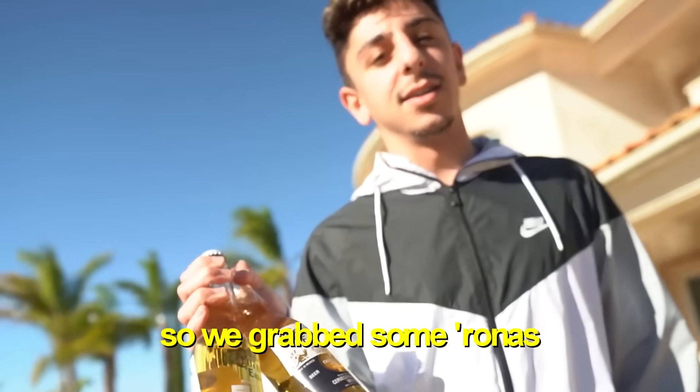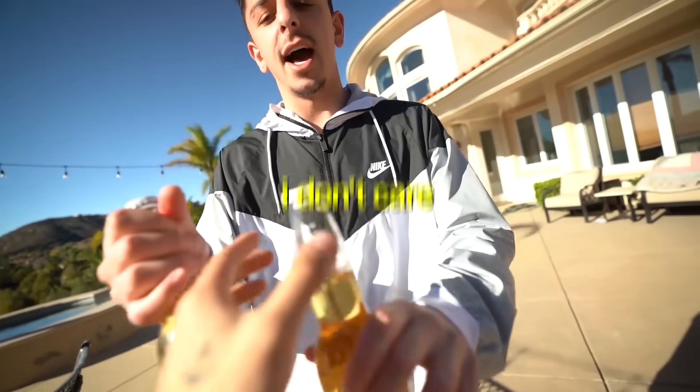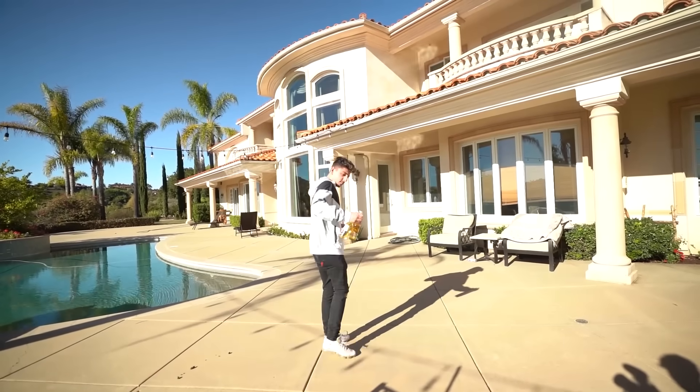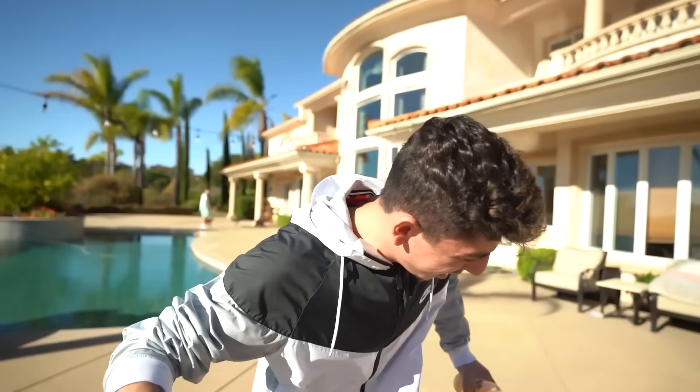We found out that Coca-Cola bottles don't work, so we grabbed some Coronas. Same technique with the Corona bottles — after several attempts it finally popped. But honestly, I highly suggest you guys just get a bottle cap opener because this is not worth it. Took us like 20-40 minutes. On to the next.